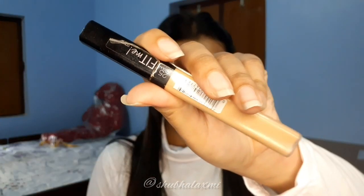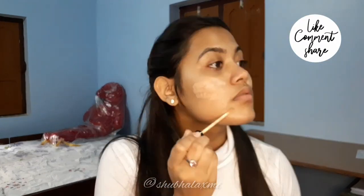Next I'm taking Maybelline Fit Me Concealer to hide my dark spots and acne marks. I'm not going to apply too much, but wherever I'm looking dark I will pat it in.